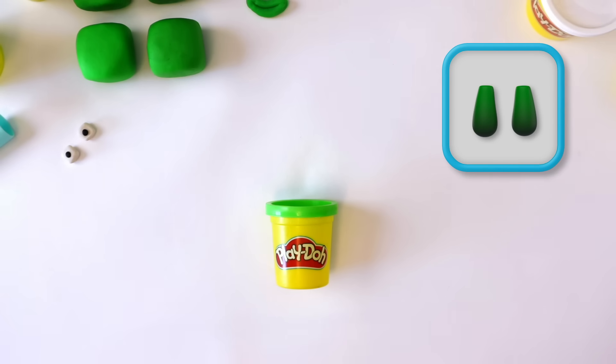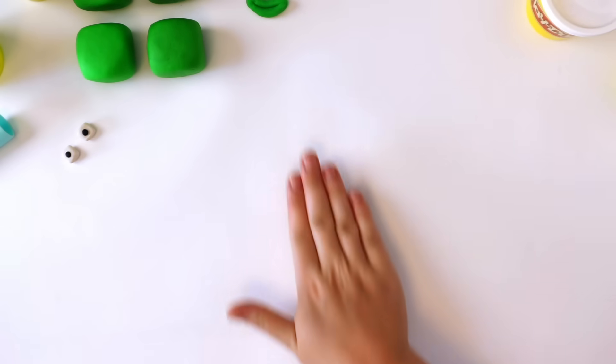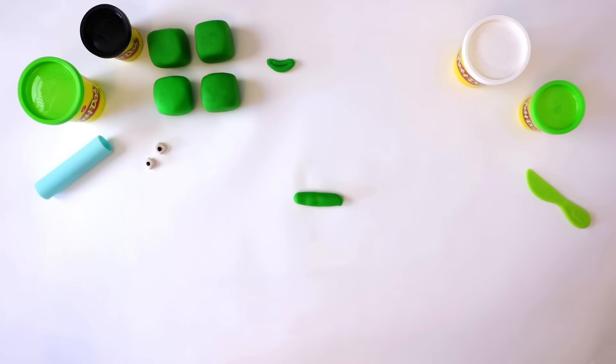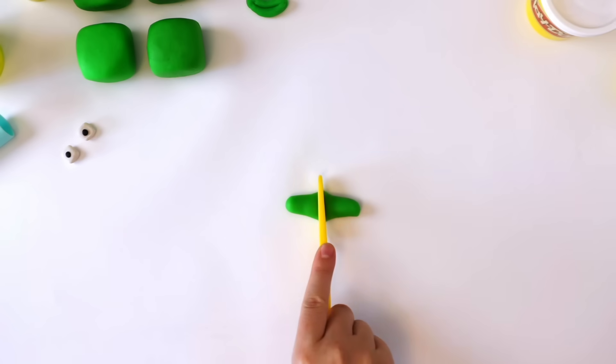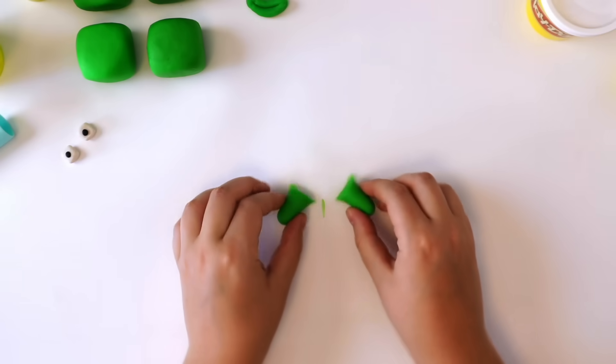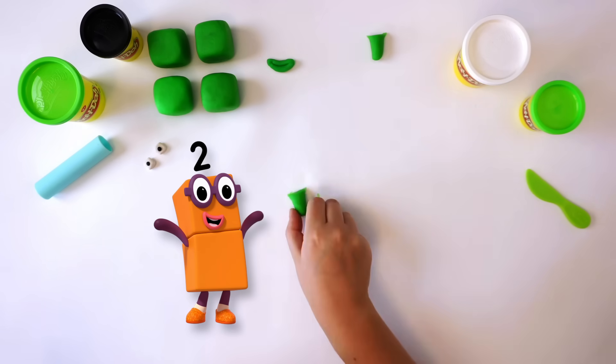Next, we need 2 legs. Take a medium-sized bit of green Play-Doh compound and roll it into a snake. Cut the snake in half to make 2 snakes. There — 2 legs: 1, 2.